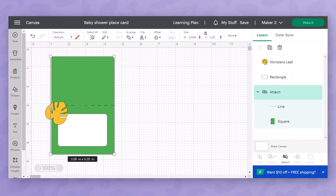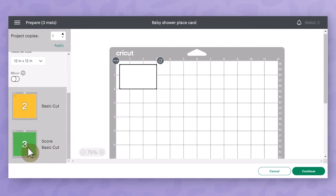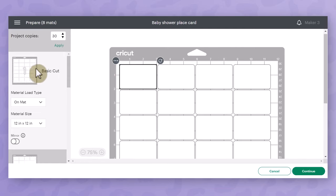On the make it screen I want to show you how to use the project copies feature of Cricut Design Space. This won't work in every example — if you had individually typed labels you wouldn't want to multiply those by 30 — but for this project it works great. I'll type in the number 30, and the key to this feature is that you actually have to click apply. A lot of people think it doesn't work because nothing changes after you type the number in, but you have to click apply for those changes to take place. And you can see Design Space has made 30 copies.